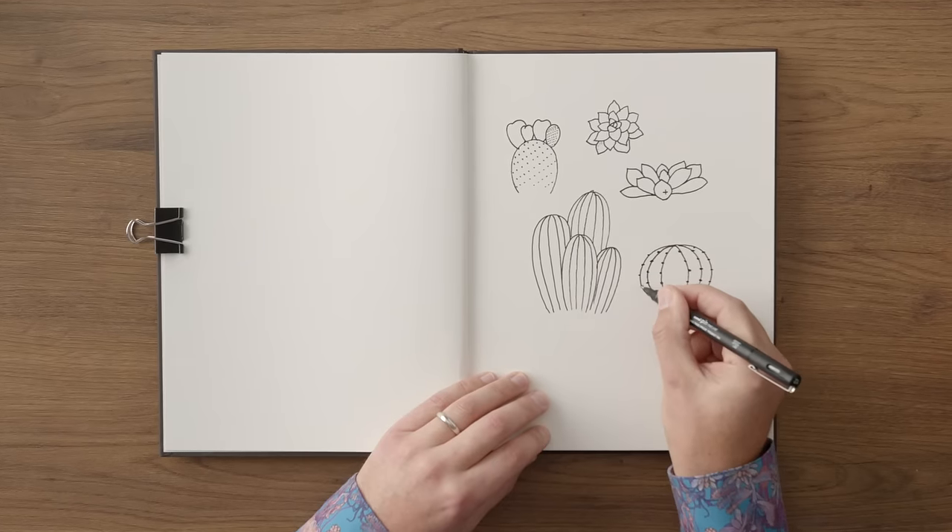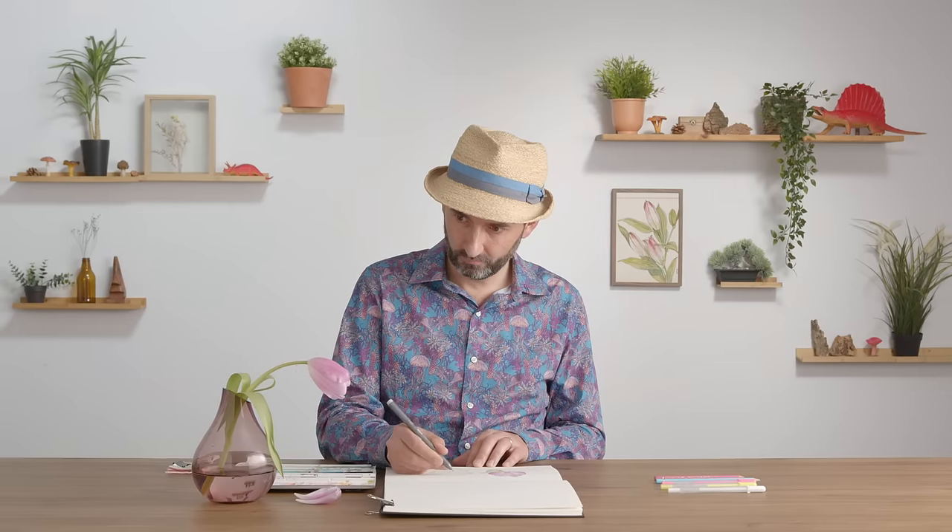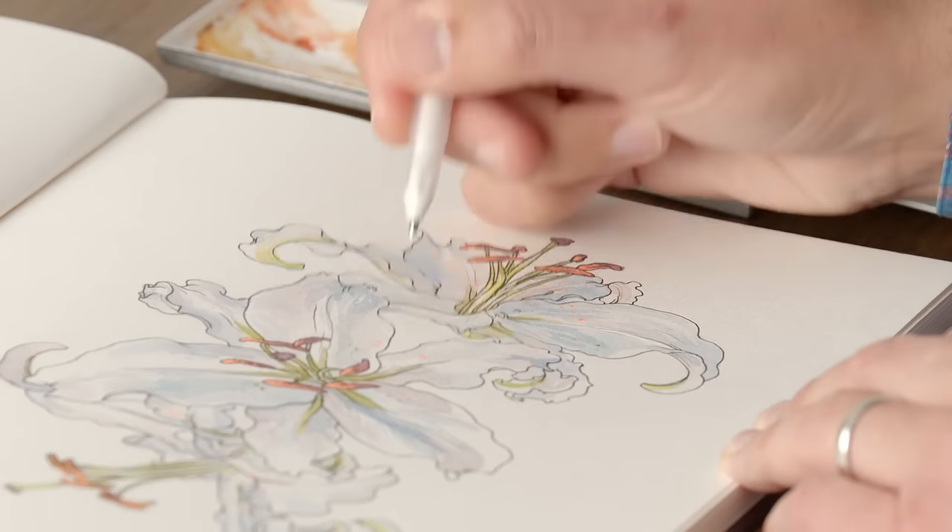In this Domestika course, you will learn how to find serenity through botanical sketchbooking. You will discover techniques that will help you observe and capture shapes from natural scenes. For the final project, you will create a botanical sketchbook.